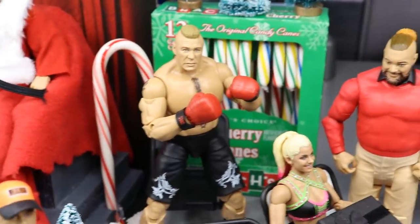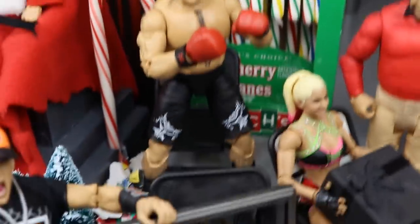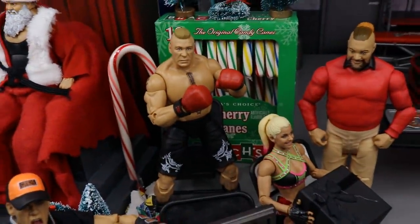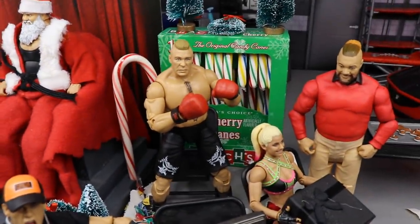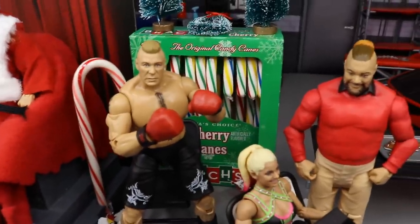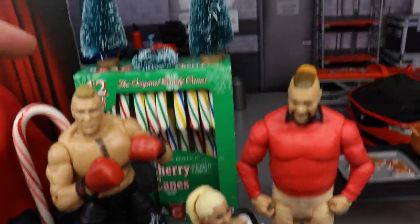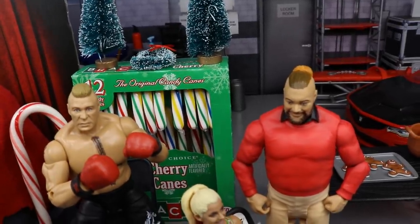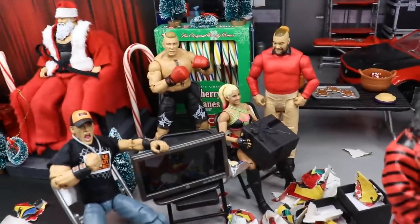Next up, guys, we have probably one of my favorite parts — it's Brock Lesnar opening up his brand new boxing gloves right here. Just look at him, man. I think he likes them. Brock Lesnar has beautiful boxing gloves. I don't know what that face is, but behind there, you got some original candy canes, another wreath, and some mini trees — it just added to the festive colors and the background of the setup.